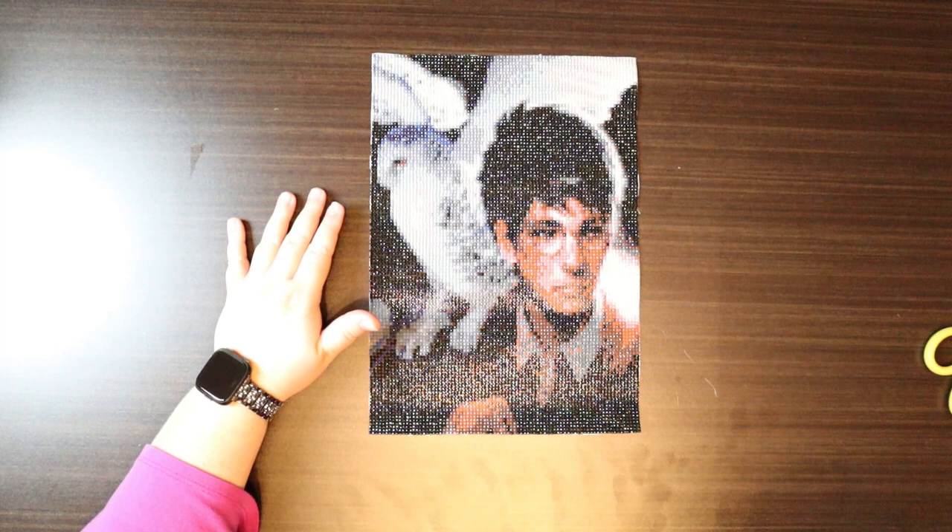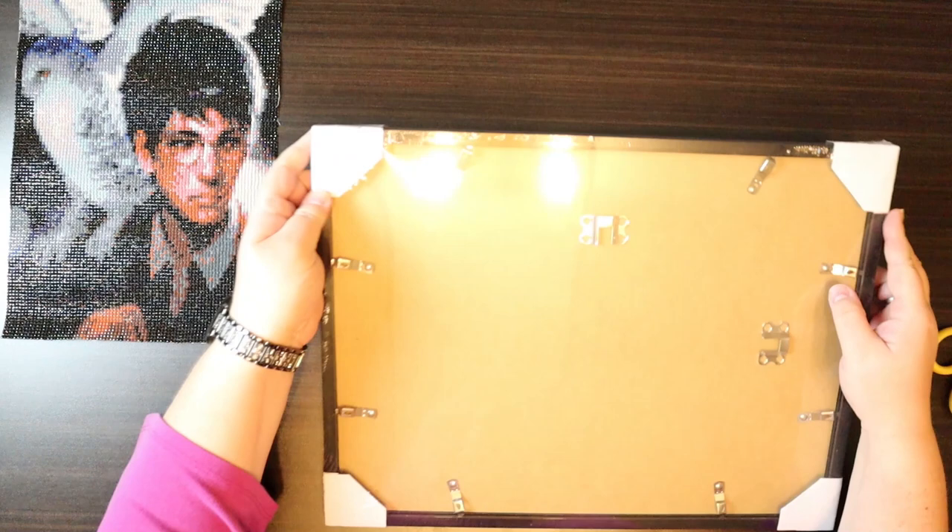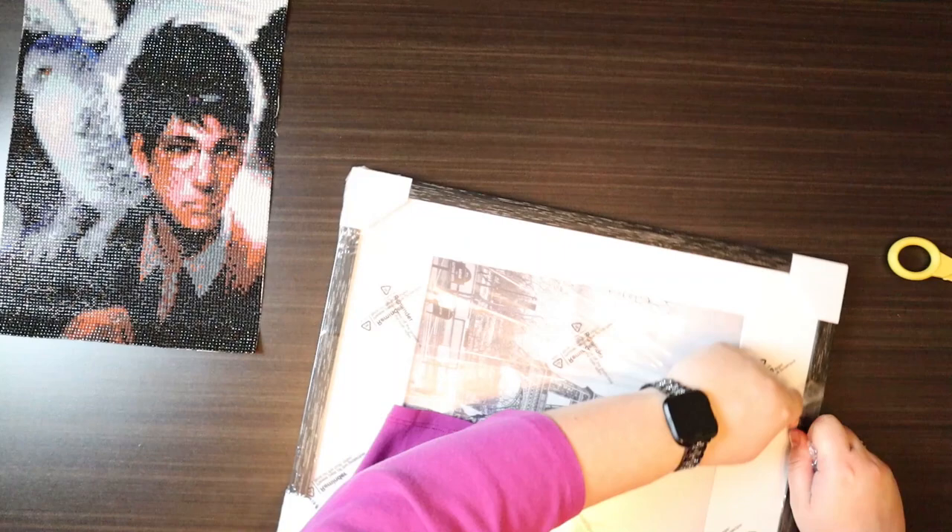So here we have him all cut out. Now it is time to prepare the frame. It is a little different with this frame — it is still an Amazon frame, it is just a little distressed. I thought I would mix it up a little bit.